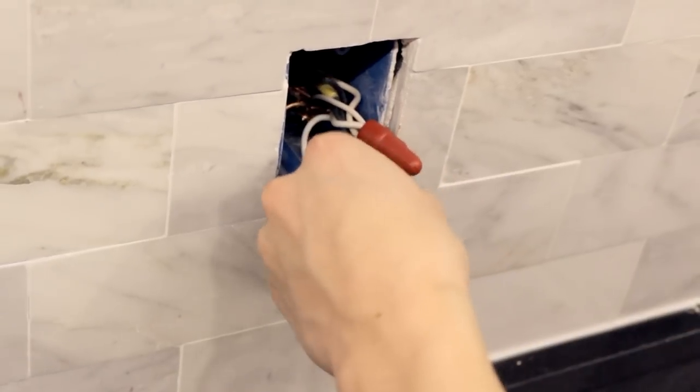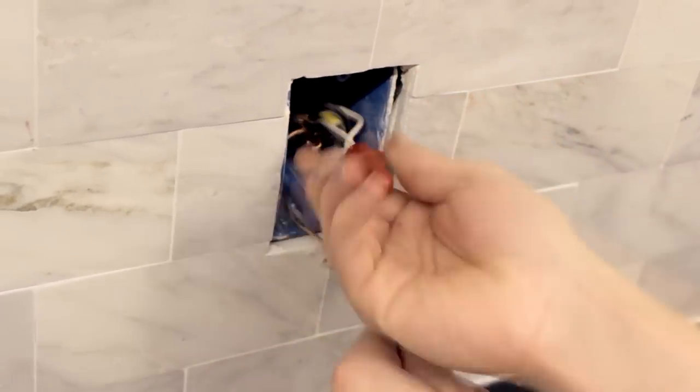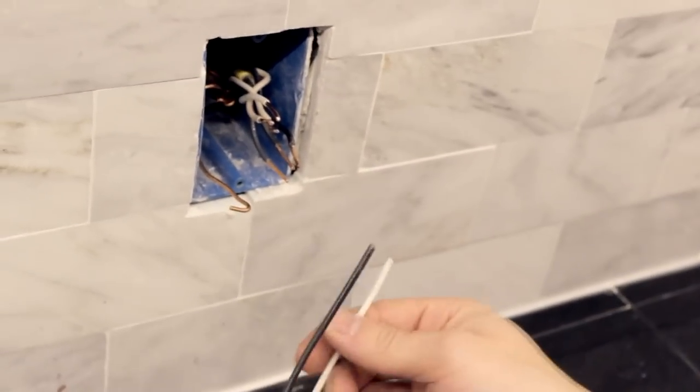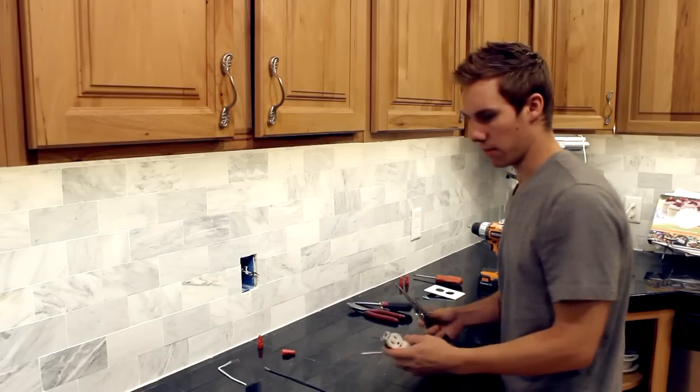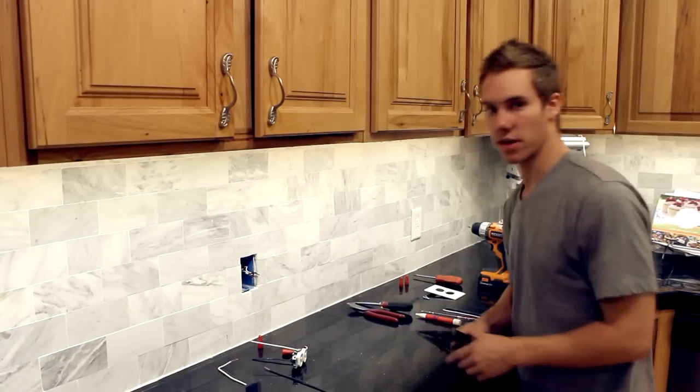Also, a good tip: if you're working with live power or if you just want to skip a step, it's convenient to attach the wires to the outlet before you mount it, so then you can just put it on and go right ahead. And that's how you pigtail a wire.